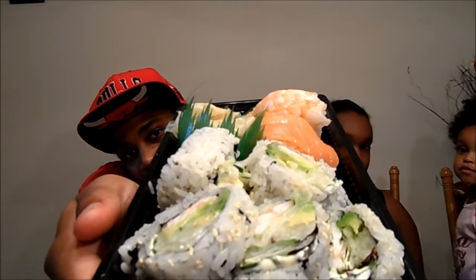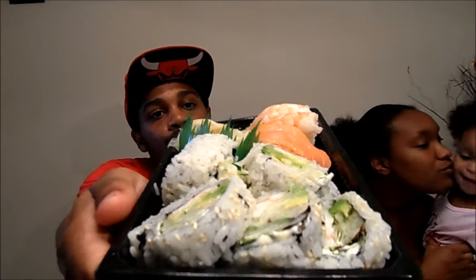I'mma bring it around this side so y'all can see it better. I hope y'all can see all that right there, man. You see the sushi? You like the sushi? Respect the sushi.